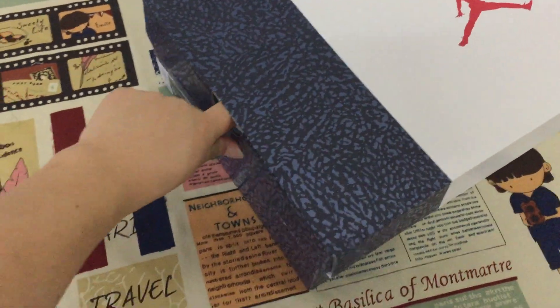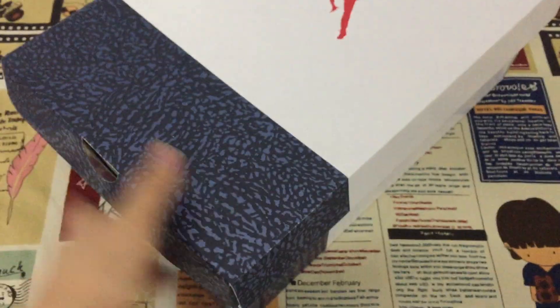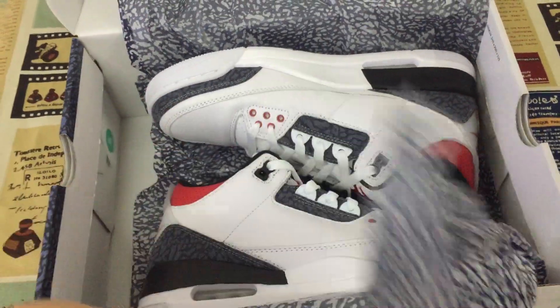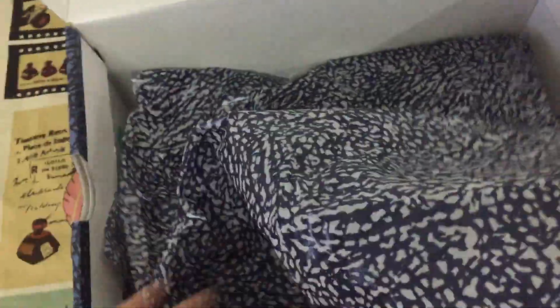This is a new designed box for Air Jordan 3. New designed packing paper. This is packing paper.